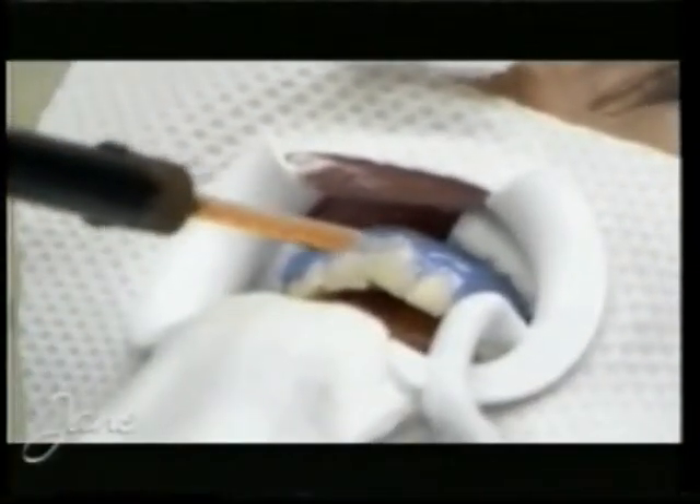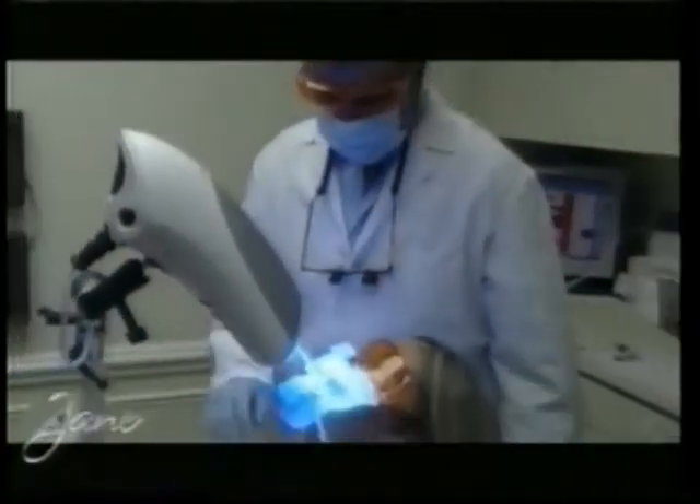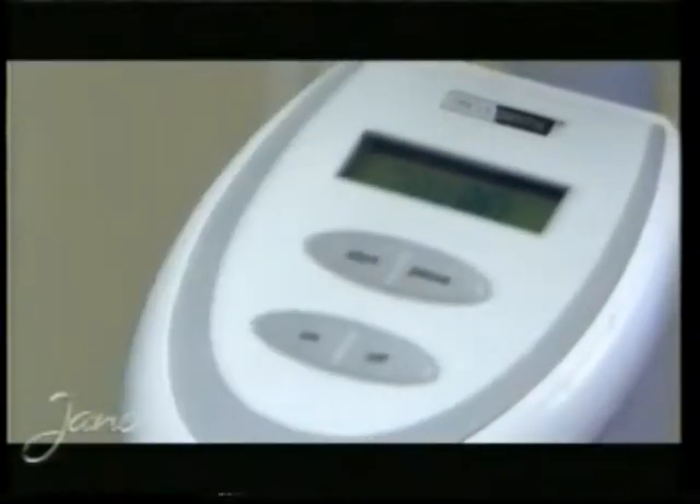Next I'm going to paint a rubber dam on your gums to protect them from the bleaching gel. Now I'm going to paint the bleaching gel on your teeth, and then we're going to put the power light about this far from your face. We're going to start 60 minutes of bleaching — three cycles of 20 minutes each.